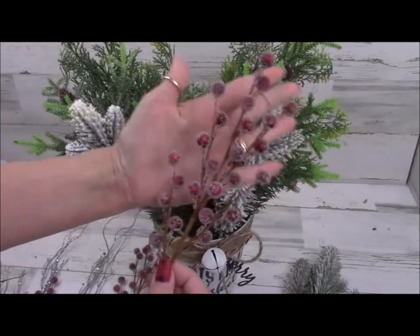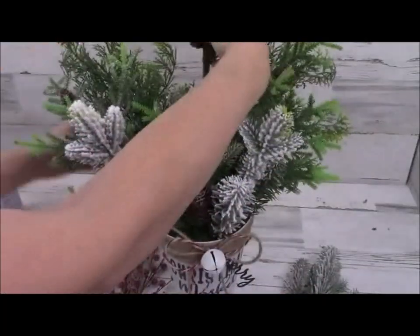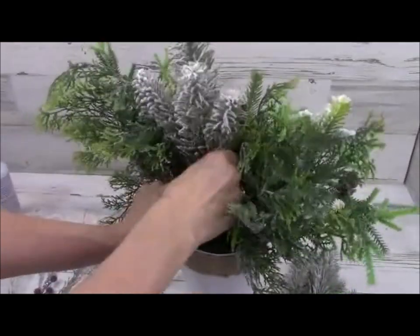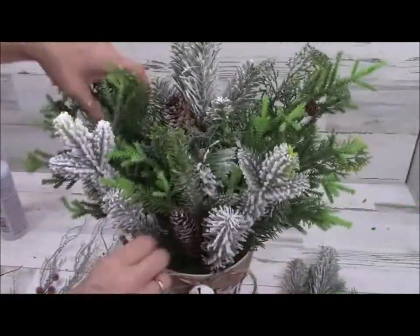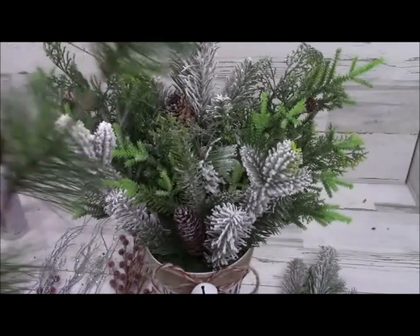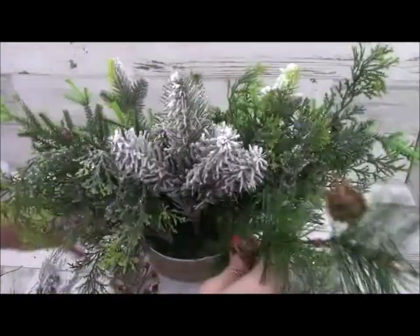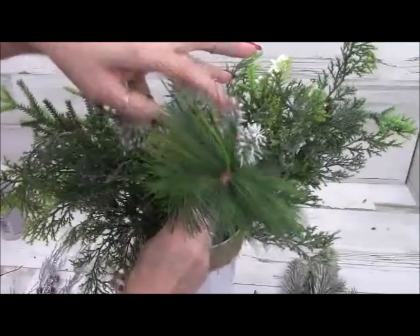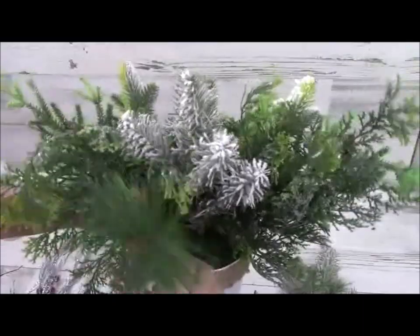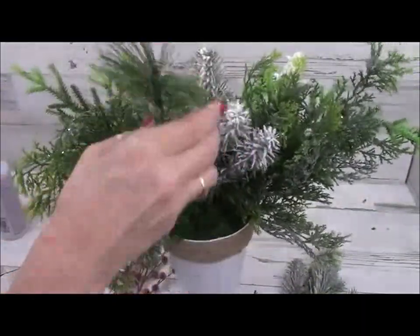These are beaded berries I love to get from Hobby Lobby. I'm also adding more snowy greenery — a great big pick in the back — and then some really long pieces that came off a swag. They're long right now so they look funny, but I'll use three of them in the back. Since they're wiry and bendy, I can bend them down to make them a little bit shorter, and you can poke them way down into the foam.